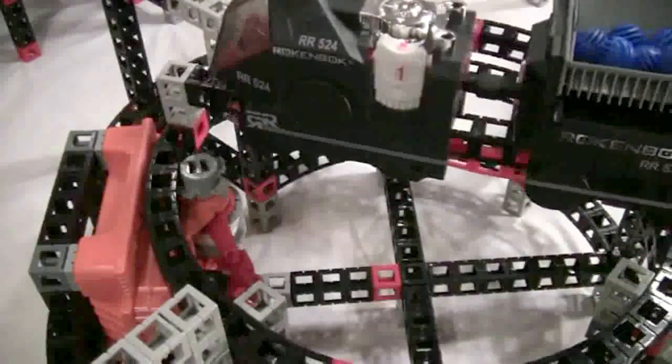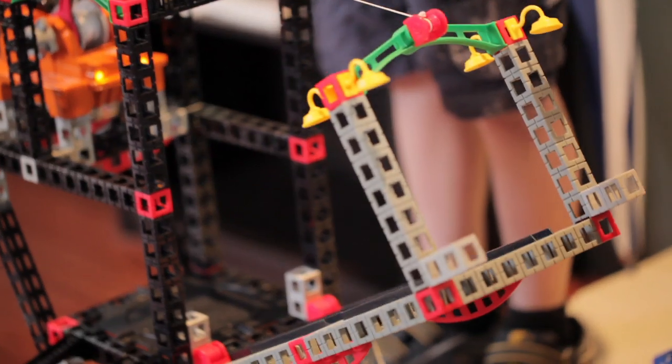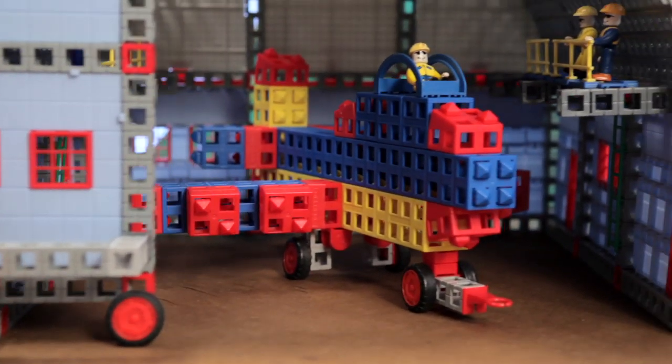With the X2 you can build all sorts of animated machines: tramways, drawbridges, elevators, opening gates. In the hands of an advanced Rockenbacher, there's no limit to what an X2 Power Unit can do.